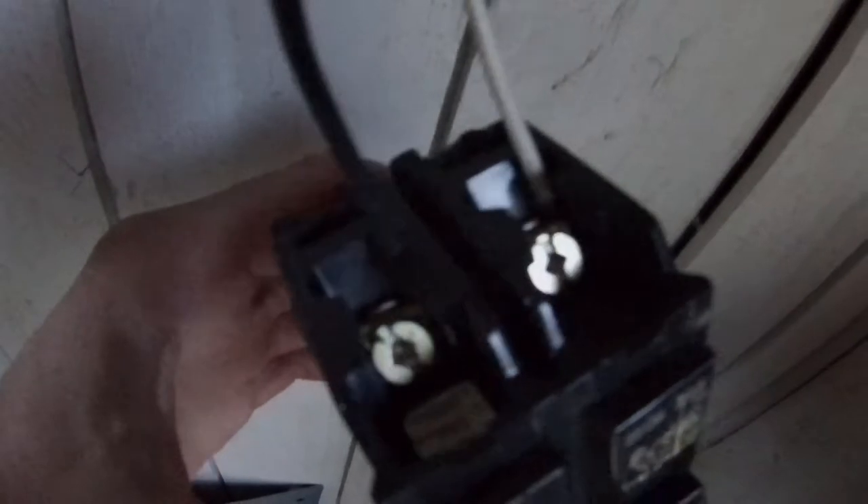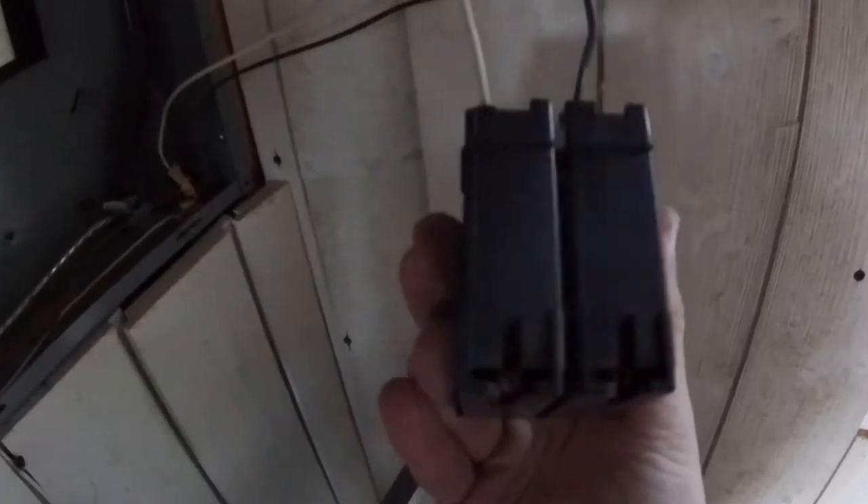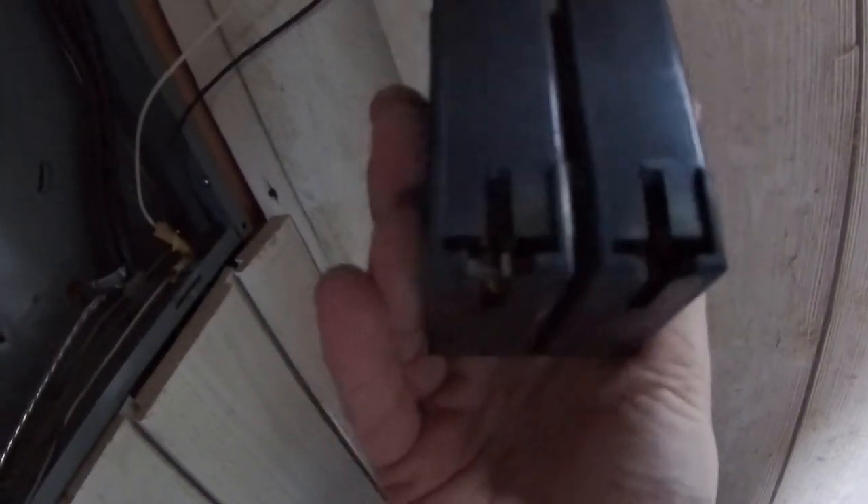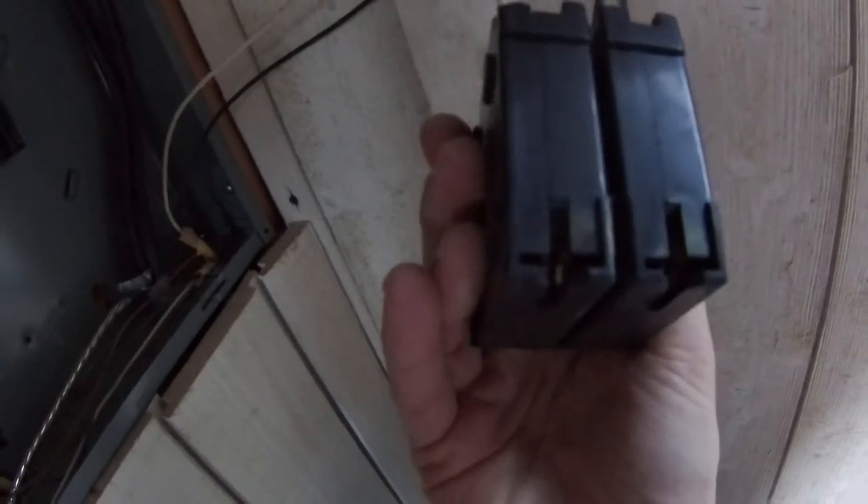This is a double 20-amp circuit breaker. You're going to have the white line on one side and the black hot power load on the other, and the third wire is the ground wire. Note that when you're buying the breaker for the circuit panel, they are not uniform — it depends on what type of circuit panel you have. I like to actually take the one I have and bring it to Lowe's or Home Depot to make sure you buy the right one.